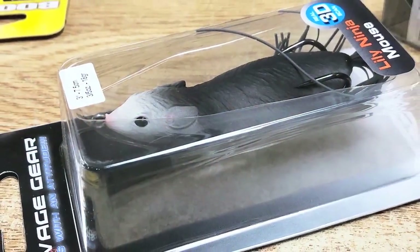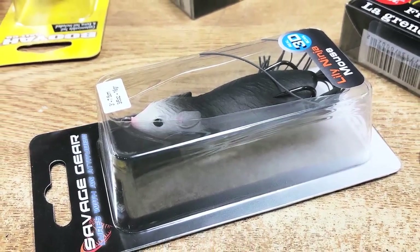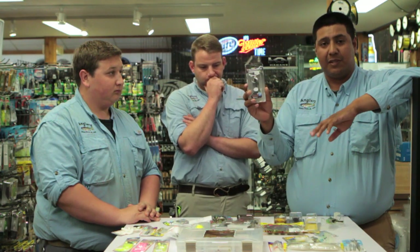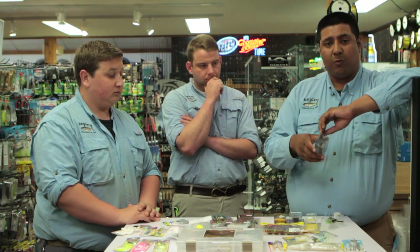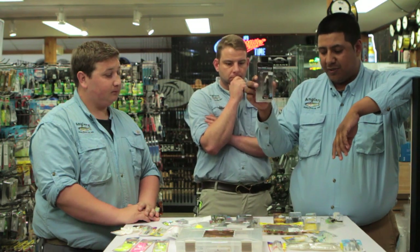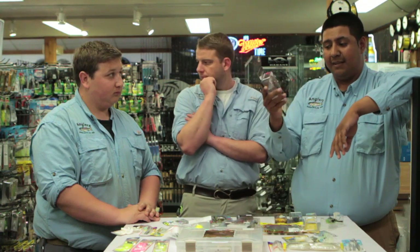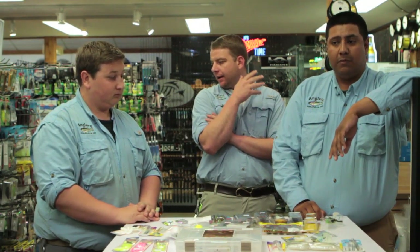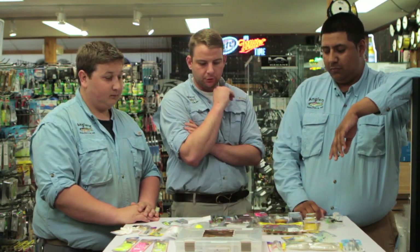Any kind of hollow body mice lure is a great option. A lot of people ask what the difference is between this and a frog — for snakehead it's all about profile. It's a slimmer, skinnier profile that will actually walk a little bit, and sometimes a slightly different profile makes a big difference. If a frog is too wide and you're not getting a good hook set, a hollow body mice gives you a slimmer profile with shorter hooks. You can play around with speed and twitch your rod to walk the dog. This one is by Savage Gear. We also carry them by Live Target, Lunker Hunt, and others.